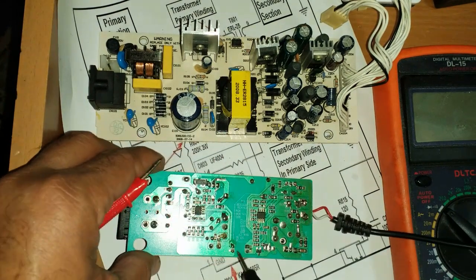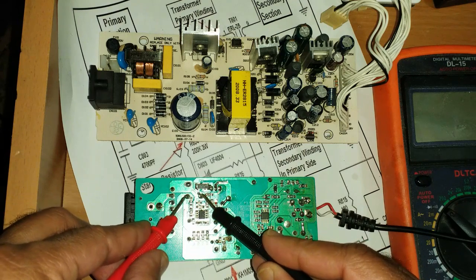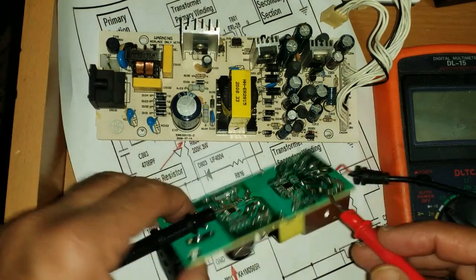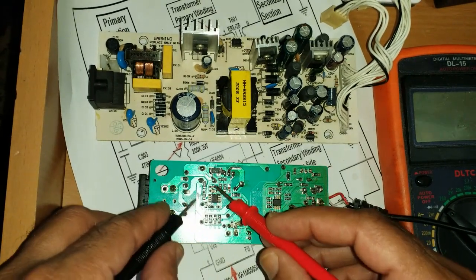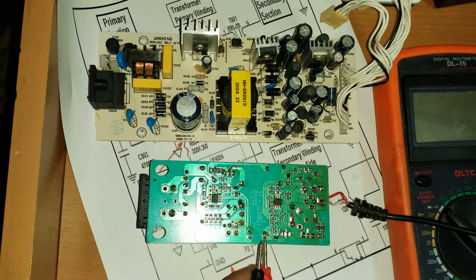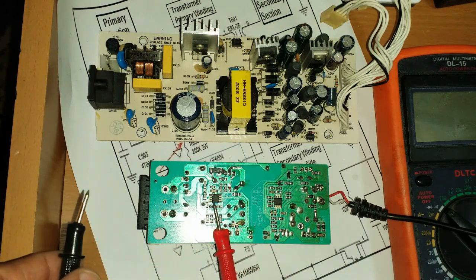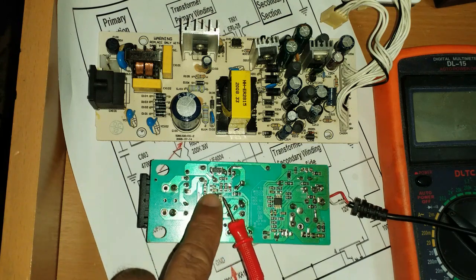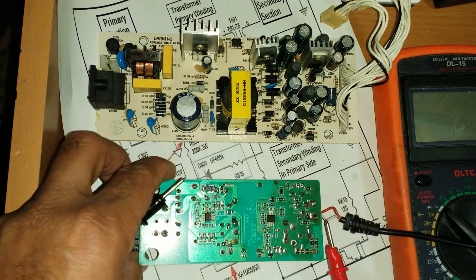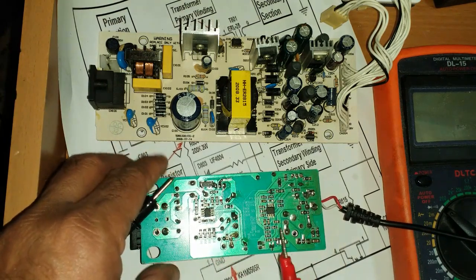Simply remove the optocoupler and check the main capacitor. If the supply is fluctuating — voltage fluctuation at the output or on the main capacitor — this means there is a fault in this area: the output section or optocoupler. We will check one by one to find which area is faulty. An optocoupler fault means it is not giving feedback to the IC, so it cannot control the PWM for the MOSFET. When the pulse is not controlled, the power supply will fluctuate and output DC voltage will fluctuate.